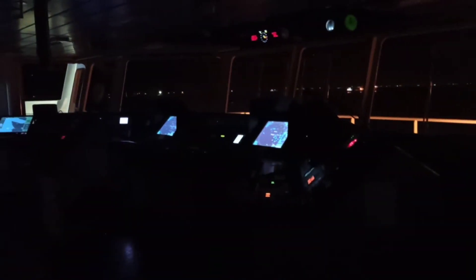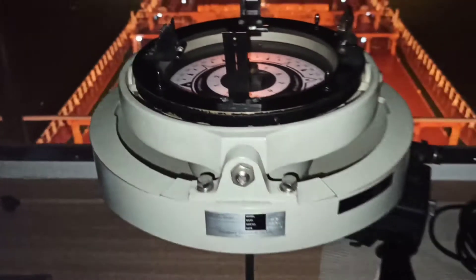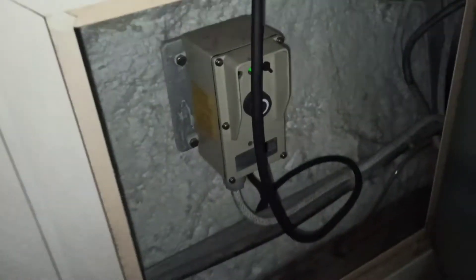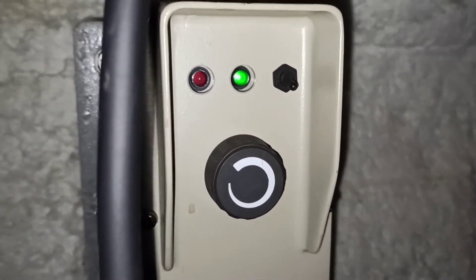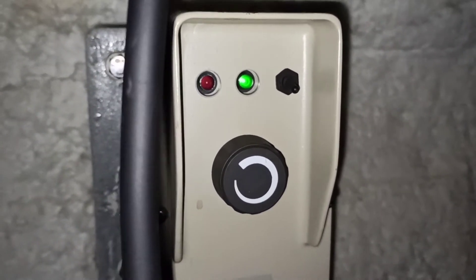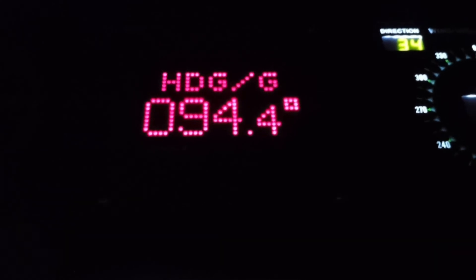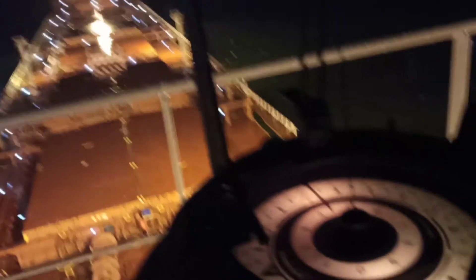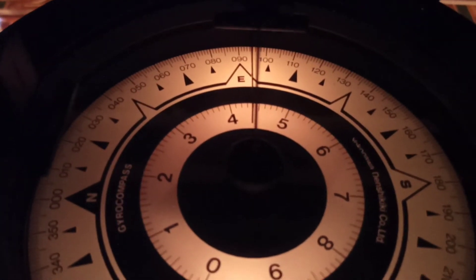The question now is: how are we going to synchronize the repeaters? As an example, we will use our center repeater, and as you can see here on its body, there is a black toggle stick. All you need to do is pull it up and hold it for a few seconds until you see the disc spinning and adjusting by itself. But before you synchronize the gyro repeater, you need to first take note of the current heading of the vessel. As you can see here, we have 094.4 degrees, so that after synchronizing this gyro repeater you would be able to confirm it is synchronized to our mother gyro.